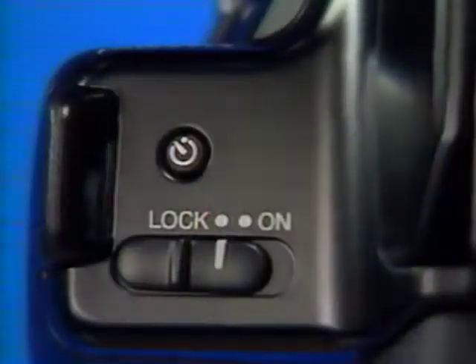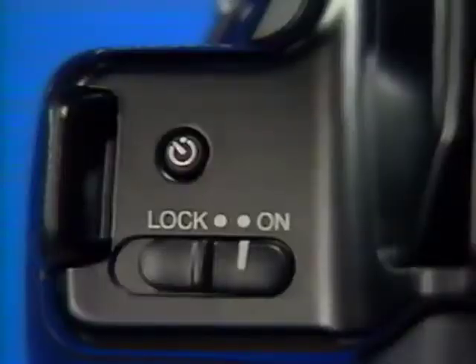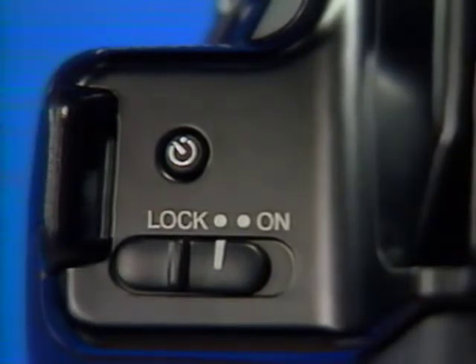Now let's take a closer look at some of the controls you'll be using. Before we loaded the film, you turned on the camera using the power switch. In the lock position, it locks the shutter and turns off all camera power so you don't accidentally waste pictures — like when the camera's in your camera bag.